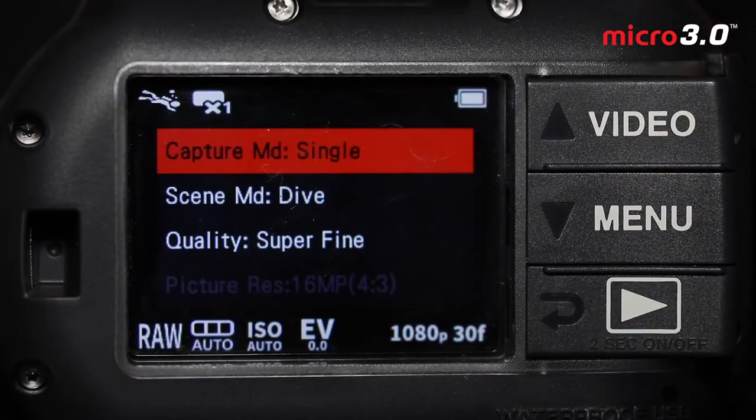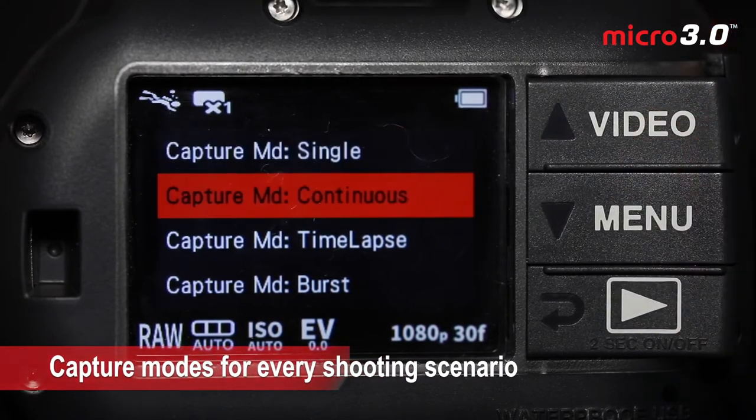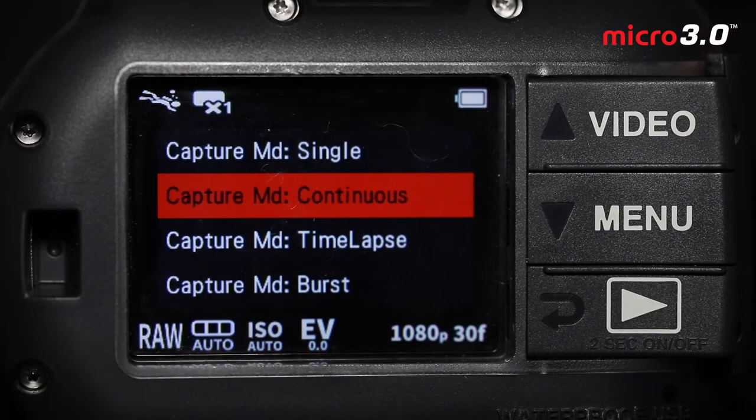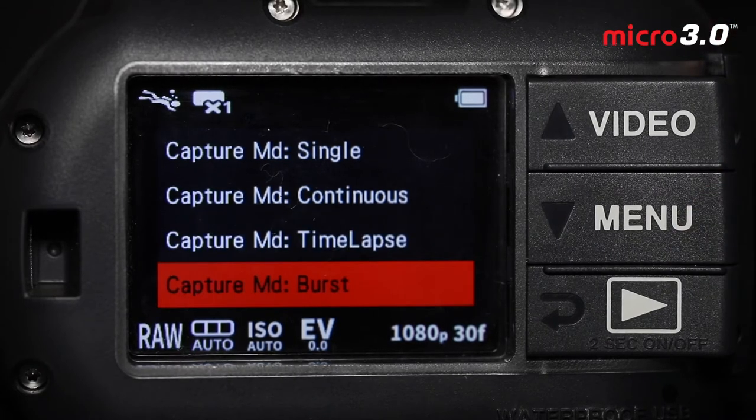Next we move down to our capture mode. Single is the default and shoots a single frame at a time. Then we have continuous, which will keep shooting photos as long as you hold down the shutter button. Time-lapse will shoot a series of photos to show the passage of time — like a setting sun or a starfish walking across the bottom — shooting one frame every certain number of seconds, then merging it into a video during post-processing. We also have burst capture mode, which will shoot a series of 10 JPEG images right away when you push the shutter — great for action shots.